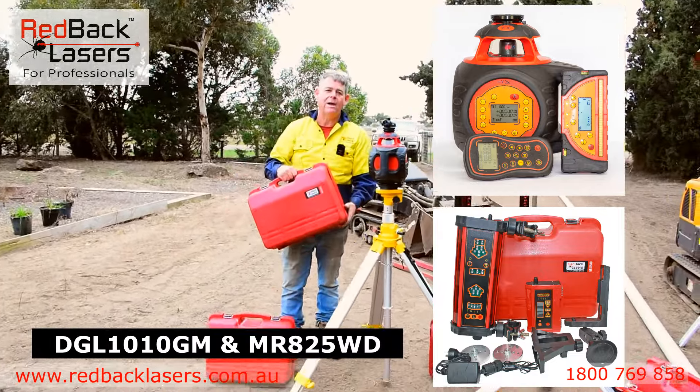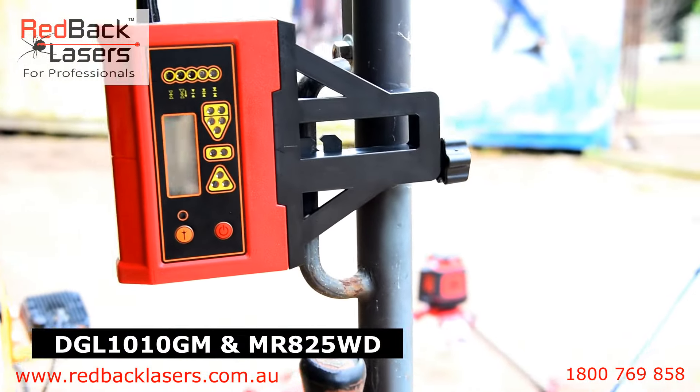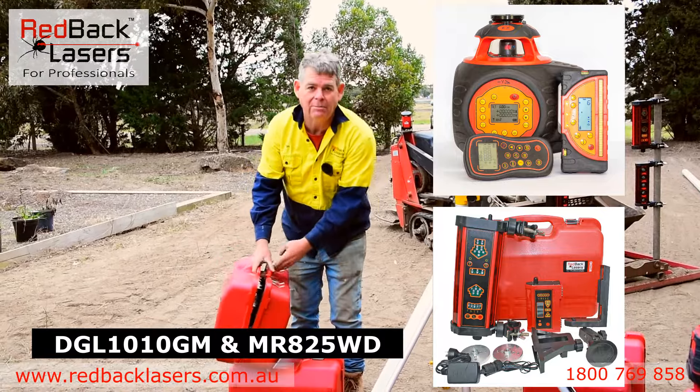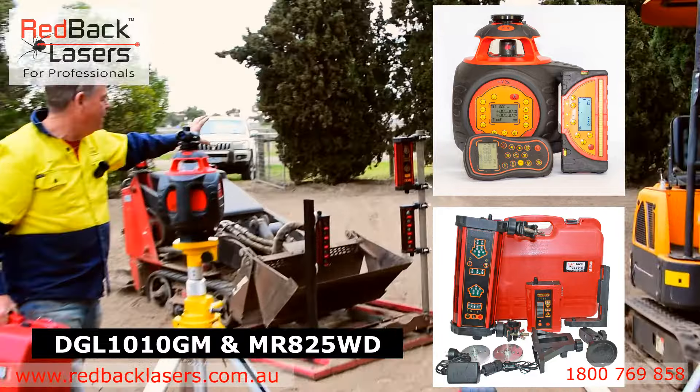It comes with both magnets and clamps and has an in-cab repeater with wireless communication. That in-cab repeater has wireless communication back to your receiver — the receiver I've got set up there on the skid steer as the top receiver.